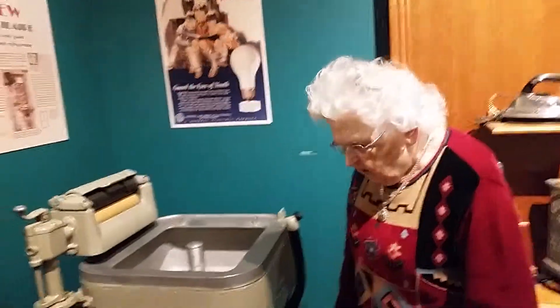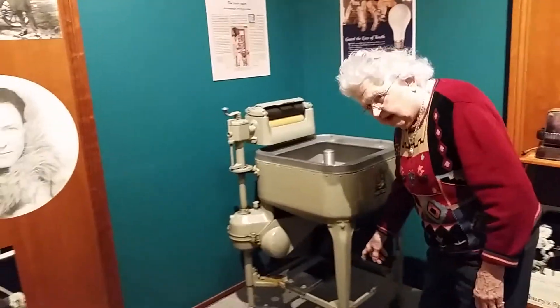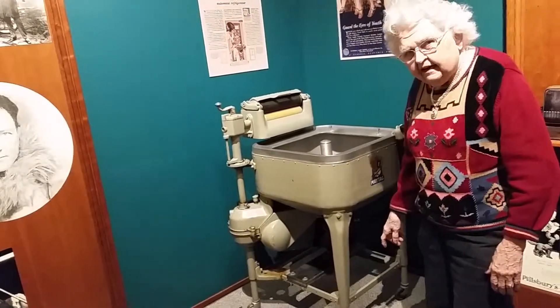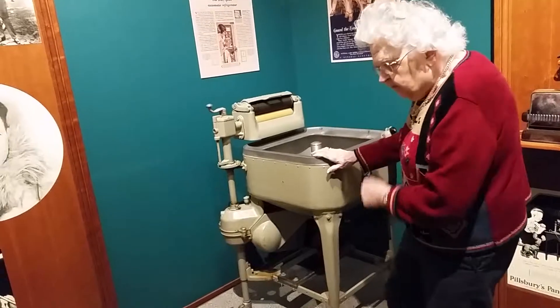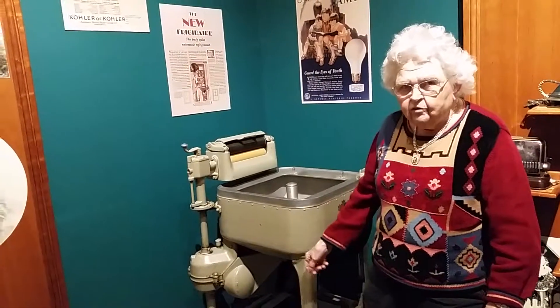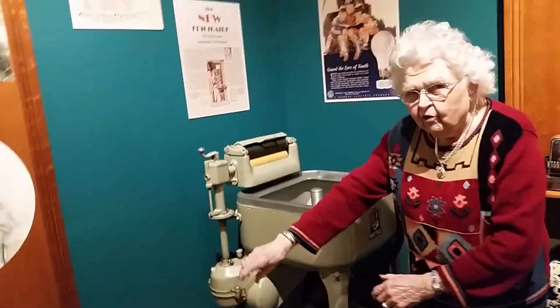Okay, you're in the country and you don't have electricity. So you have a motor down here — it's a little motor, and you put gasoline in it. Then you step on a thing and you get that going. And you can hear it about two miles down the road because it'll pop, pop, pop, pop. But you've got a long exhaust on it going out the door so the gas fumes will go outdoors.